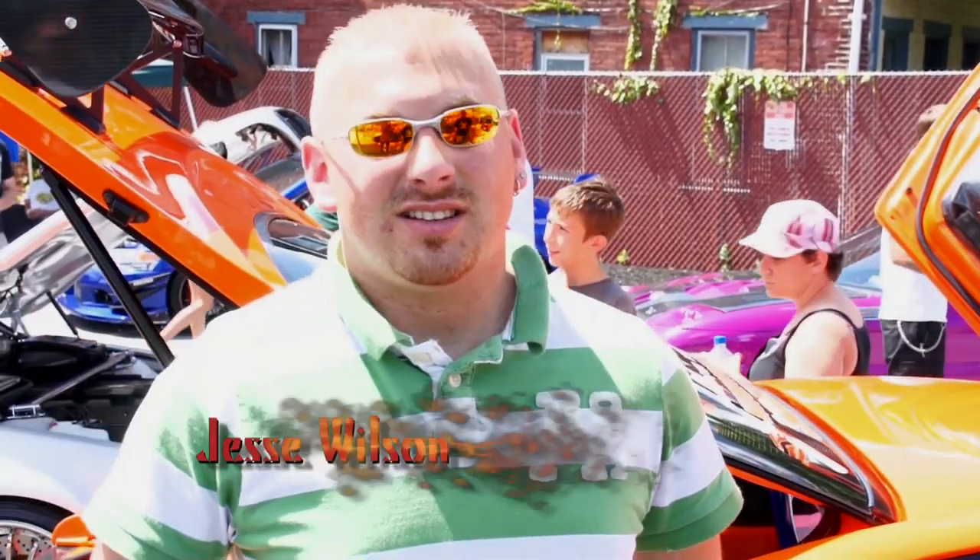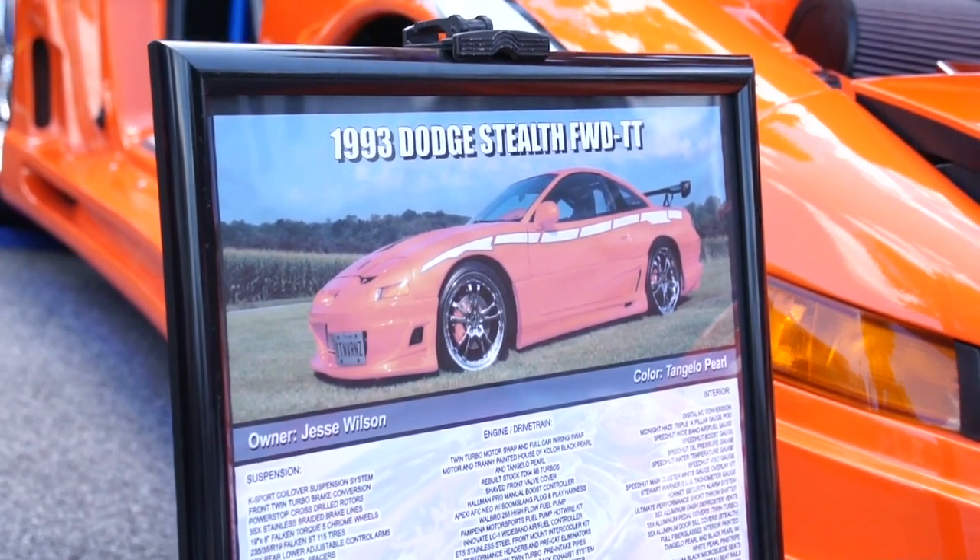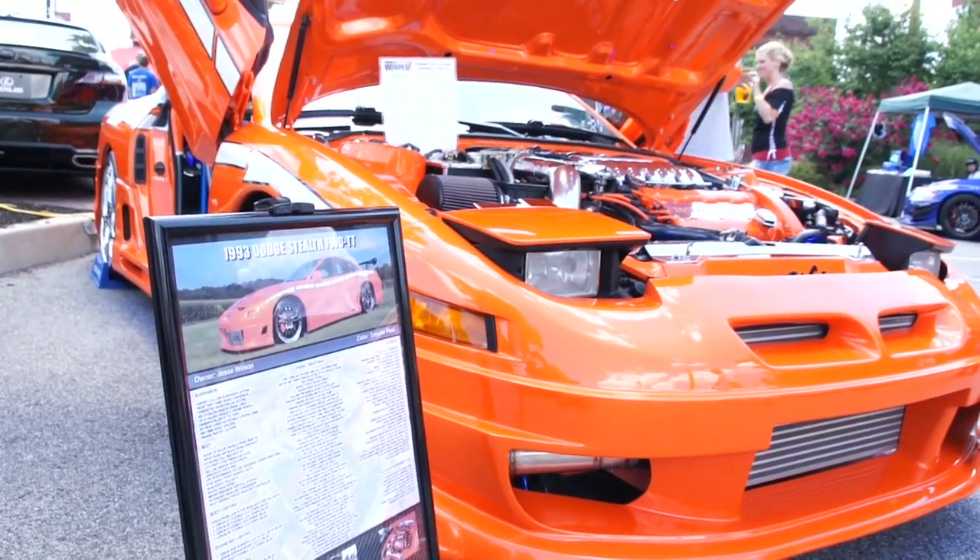Jesse Wilson. Tell me a little bit about your car. I got a 93 Dodge Stealth. It was originally the base model, non-turbo car.